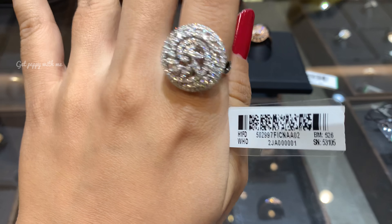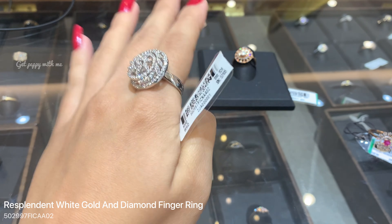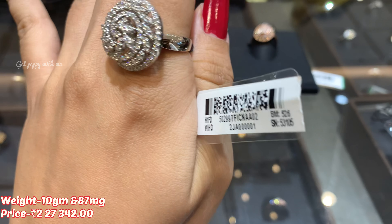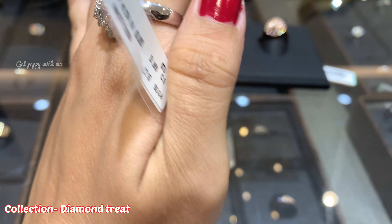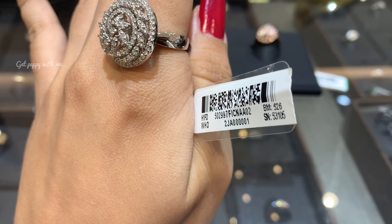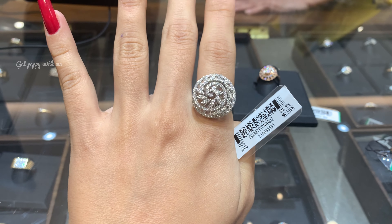The next one is a more expensive finger ring made in platinum — this is called the Resplendent White Gold and Diamond Finger Ring. You can see the code on the screen. It looks very beautiful — a top-class, regal kind of finger ring. The price of this is ₹2,27,342. It is made in 18 karat white gold with platinum making, and it is a very graceful and classic finger ring.